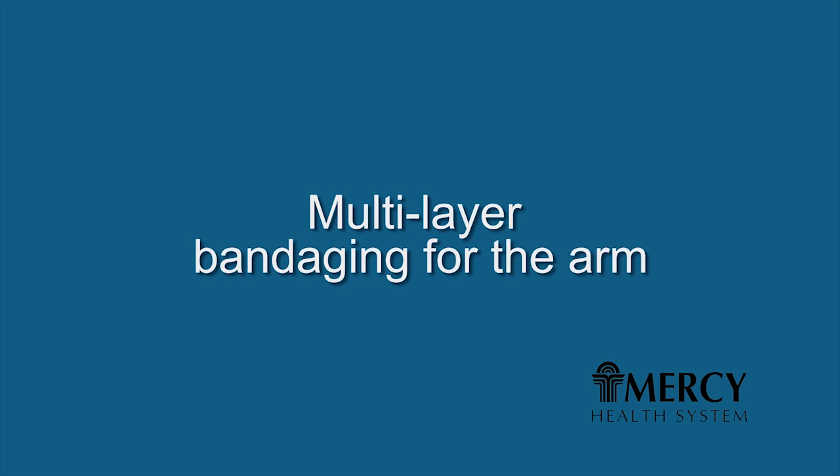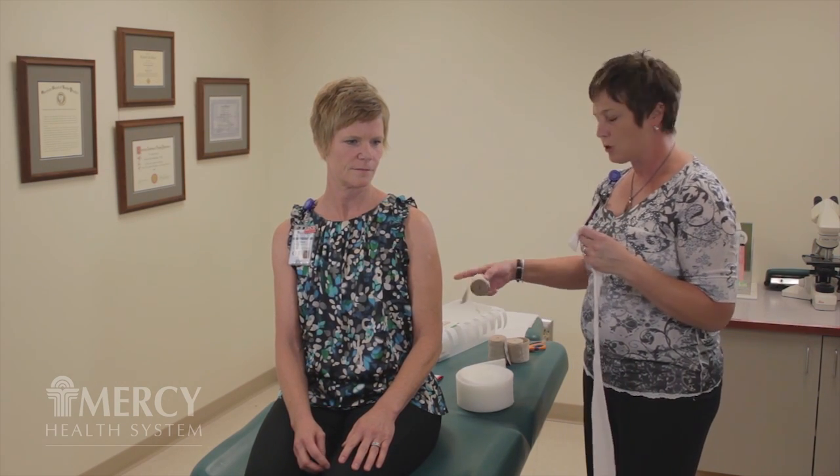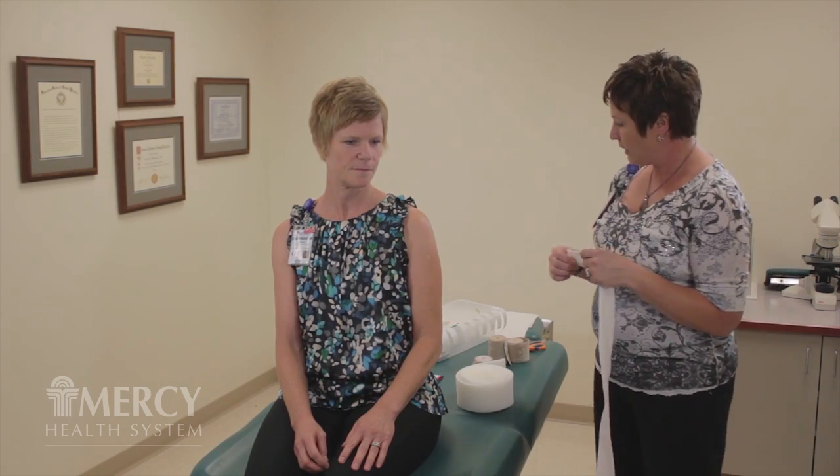What I'm going to do is show you the most commonly used bandaging techniques for the arm so that you can better utilize them at home. First order of business is to have your supplies ready. In the case of the arm, we're going to use the stockinette, foam, and then whatever three layers of bandages we've determined were necessary for your care. The most important thing to have ready when you're bandaging is your tape, so have your tape all cut and ready to go.